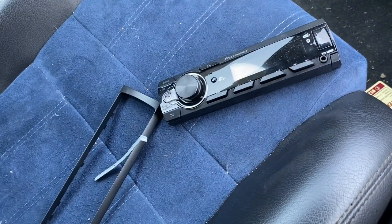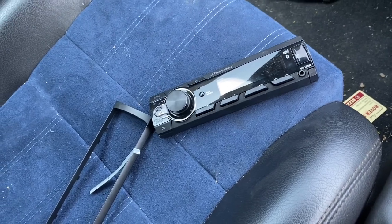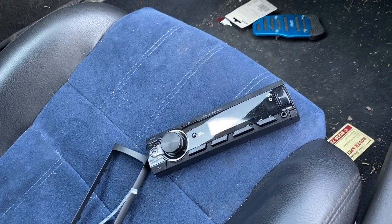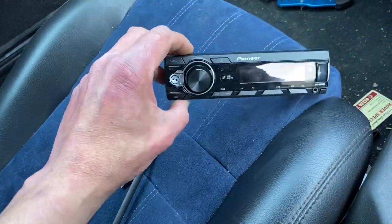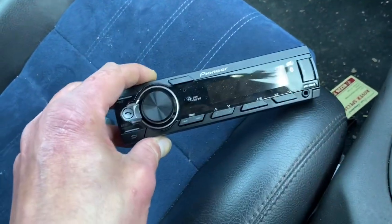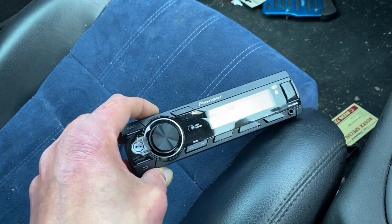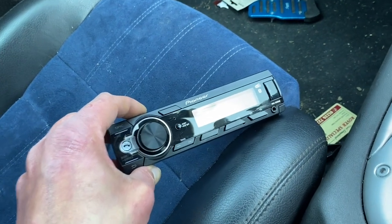I've decided that the onboard gramophone in Betty Blue here would be much better in Fanny Freestyle and vice versa. The one in Fanny is kind of all blue illumination, which is obviously going to go better in a blue-themed car than in a black one. And this one is all black, which is going to go much better in Fanny. Also, this one is a mechless unit, optimised for use with Android, and I'm old school — I like CDs, and I don't have an Android phone. So that's another reason, but it just makes sense all round.